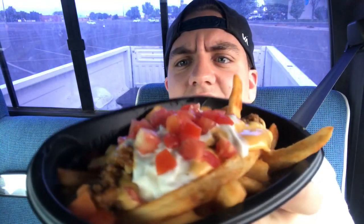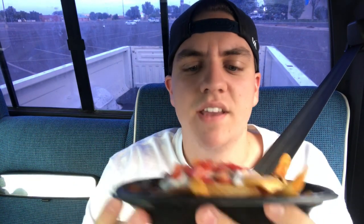Just look at that. Taco Bell threw in an extra seventh ingredient out of their normal six and added fries to their meat, sour cream, cheese, and tomatoes. Let me get into this real quick.